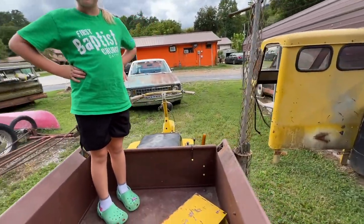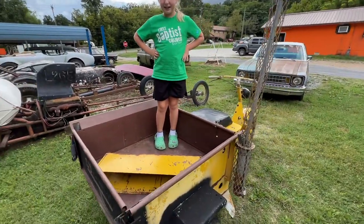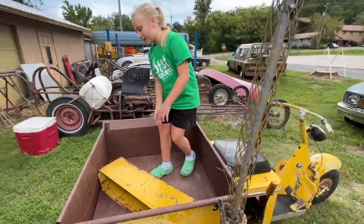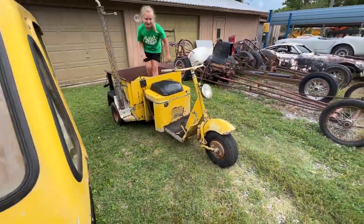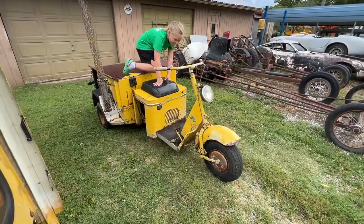All right, that's it for this one. It looks right at home out here in front of the garage. I'm sure it'll be fun to scoot around the block as soon as we get it running.